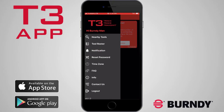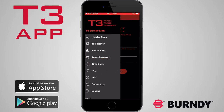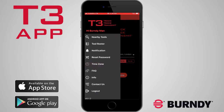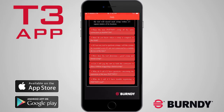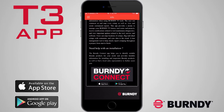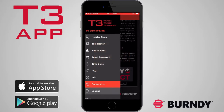Tap Reset Password when you need to update the account password. The Time Zone option allows you to change what time zone the crimps are displayed in, as well as toggle between a 12- and 24-hour time format. FAQ provides a list of frequently asked questions. Select Info for access to other informational videos or to link to the Burndy Connect app for help with installations. Contact Us provides email and phone options to contact Burndy. Log Out exits your account.